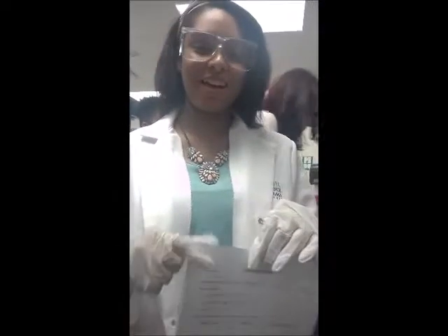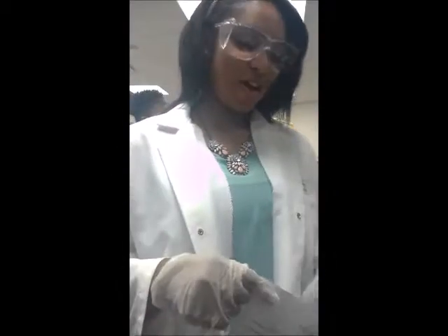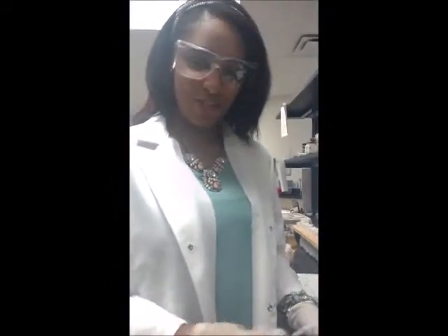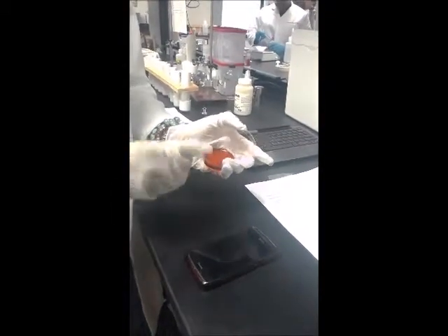I'm Ambriel August, and this is my partner Tiana Leca. We are doing our project on bacteria on phones. Here I have the human consent form, and here I have the participant's phone. I will be swabbing the phone and placing the swab onto the plate. Swabbing techniques include streaking the phone as so.